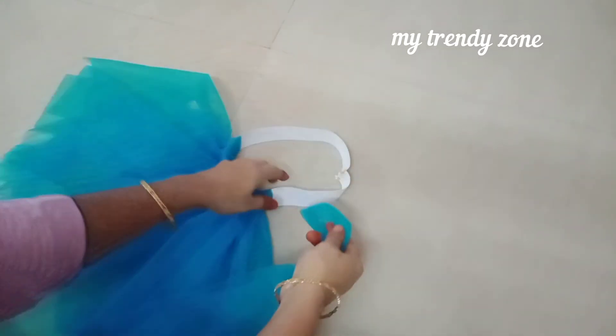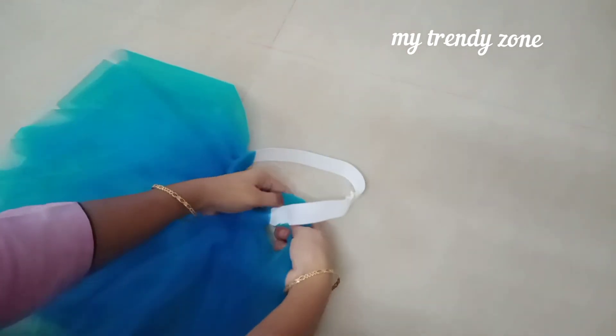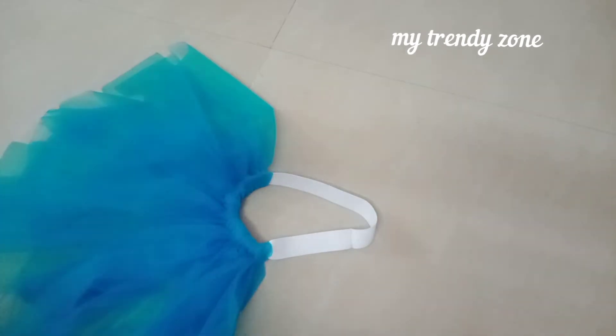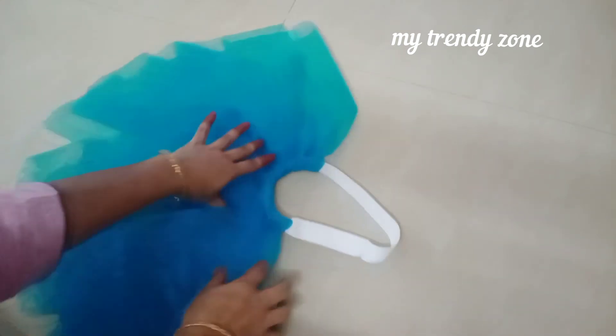I will try to do two methods. If you want to do anything, you can use elastic on the floor. You can use the method to do a lot of things.